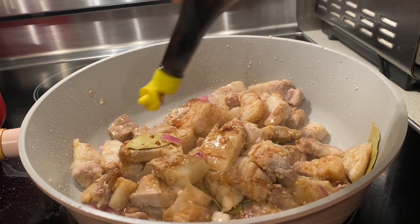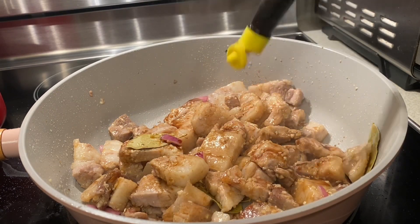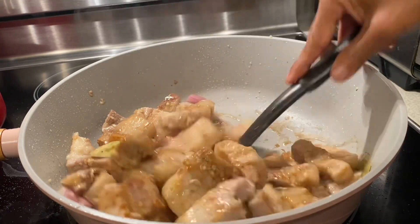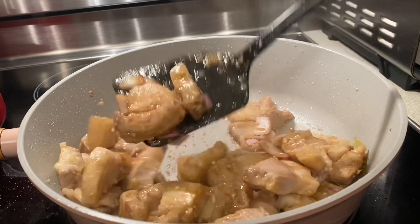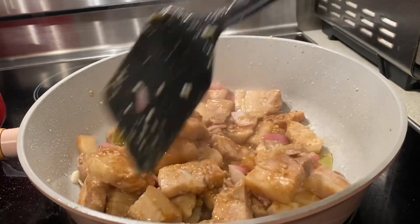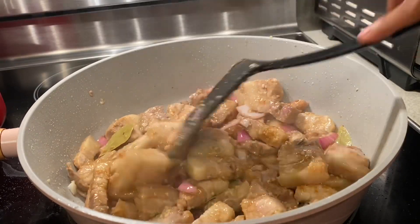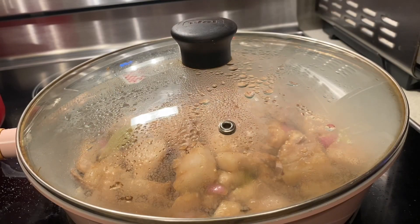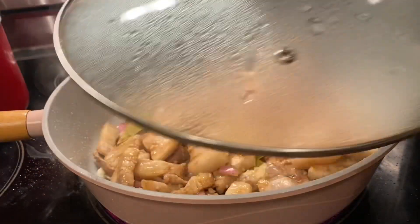Then add two tablespoons of soy sauce or more — it's up to you. I use Maggi Savor seasoning as my soy sauce, but a different soy sauce is okay too. Then you have to simmer it.